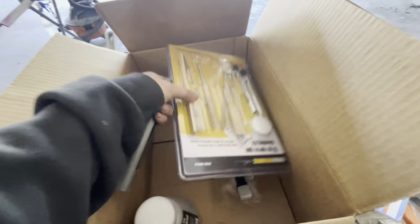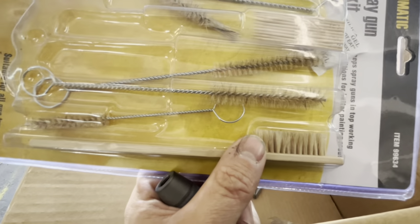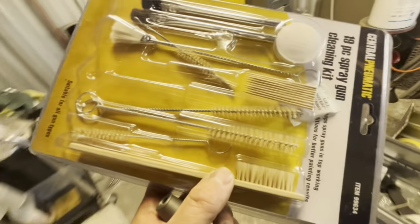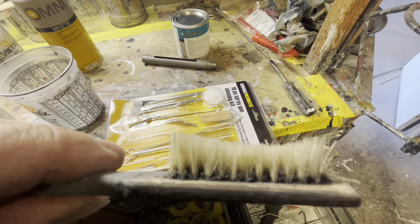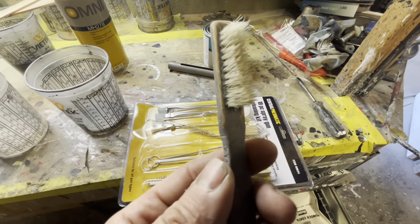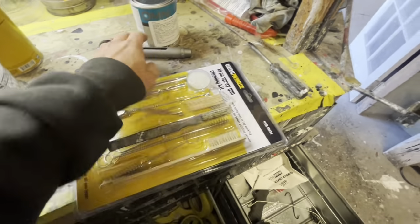And then my paint gun cleaning kit — the toothbrush for cleaning the paint gun right here. This brush is like five or six years old and it's starting to get a curve in it. Look at this toothbrush — that is crazy, it's like curved from scrubbing the sides of cups over like five years. This thing has some freaking memories on it. If this thing could talk, it would tell some stories. But we got a nice fresh one right here to replace it.